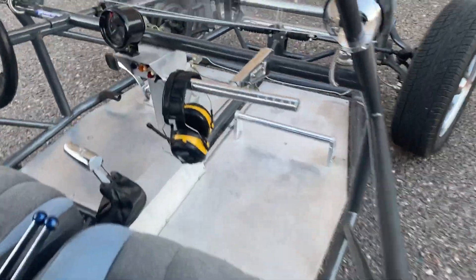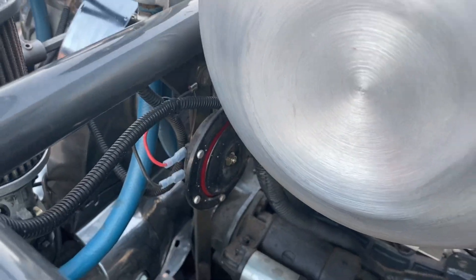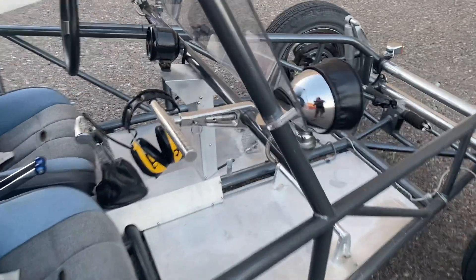It also has disc brakes on each corner. It has a horn right here — I'll go ahead and show you the horn. As you can see, there is your horn. Now I'm going to move to the side of the car.